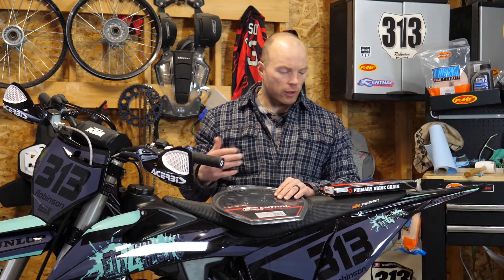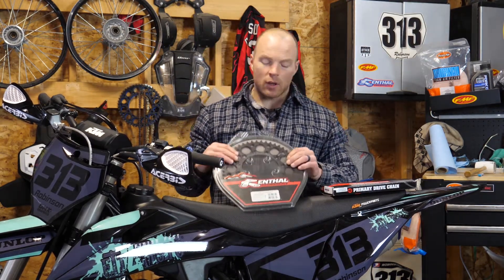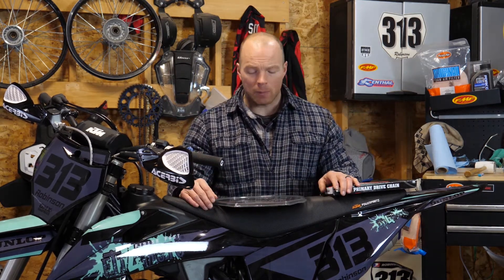So at some point in the life of your bike, you're going to have to replace your chain and sprockets. It's a really common thing and it's a really easy thing to get done. But first and foremost, let's talk about some sprockets, because there are some options when it comes to replacing these things in terms of cost, longevity, how they're going to wear, that type of thing.